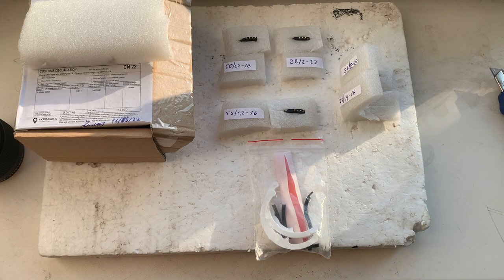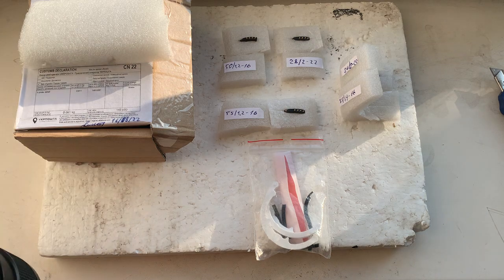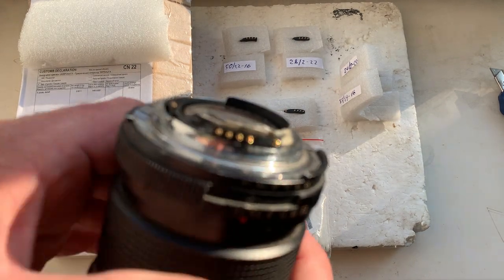Hello. This video is about your new Dandelion chips. I'll check them in my camera.